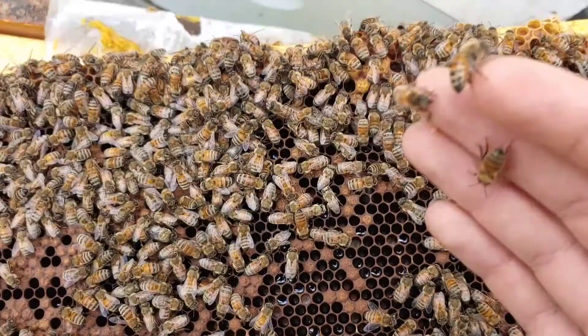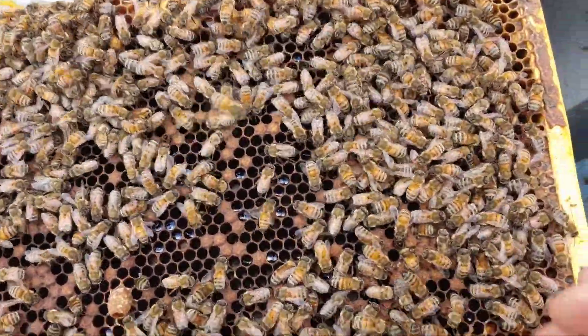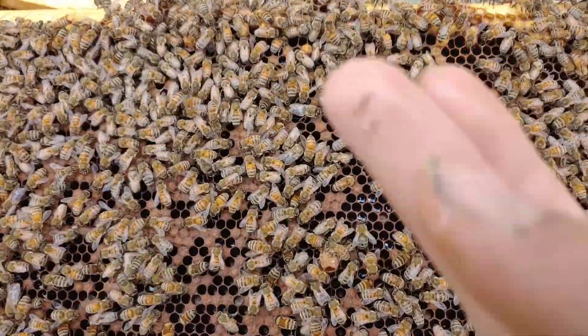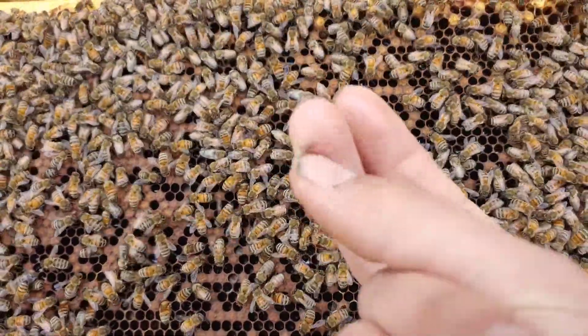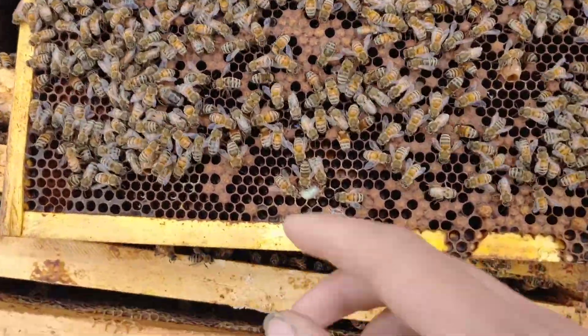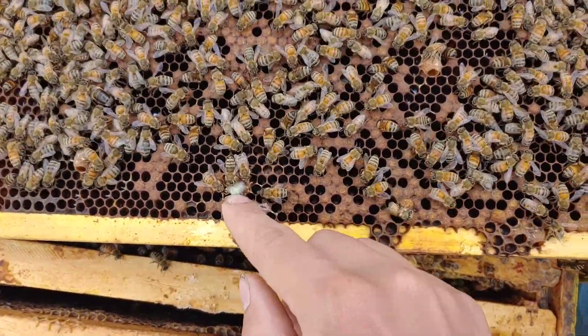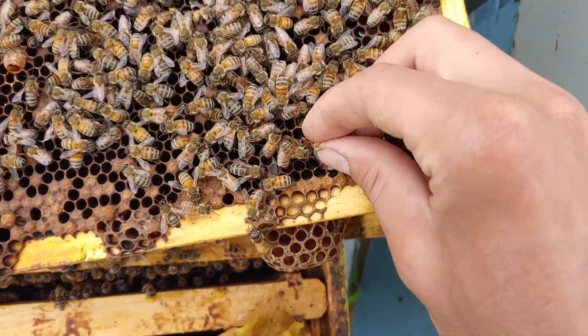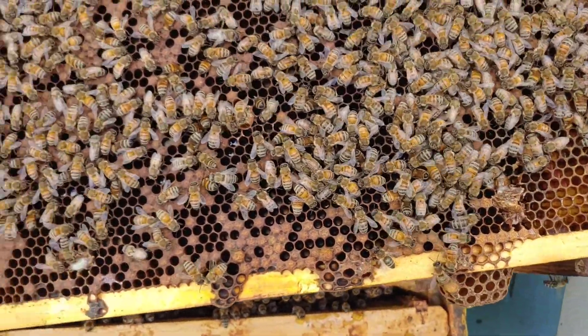One of them did sting me there - there's a stinger, got to get that out. I'll keep looking. They'll cannibalize that and still be able to use it. I'll look through here some more.